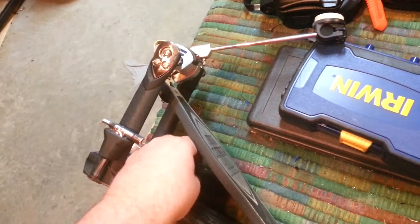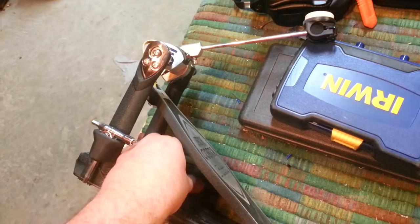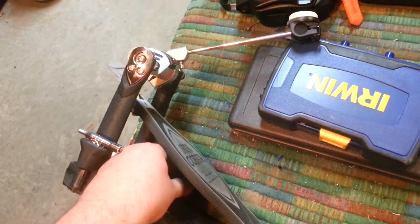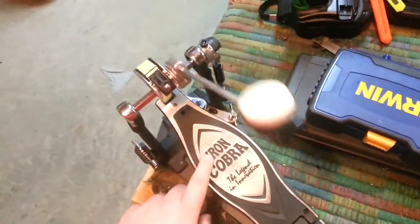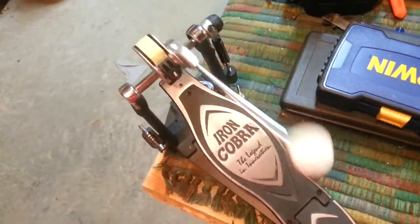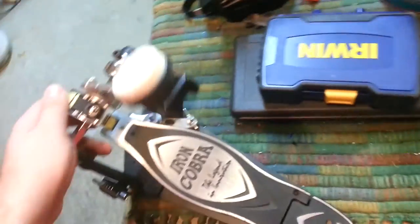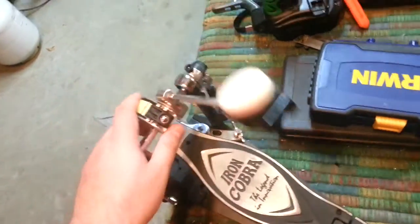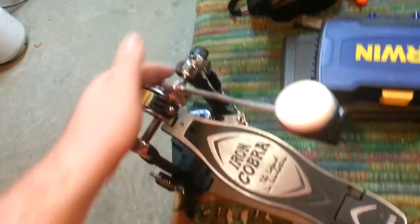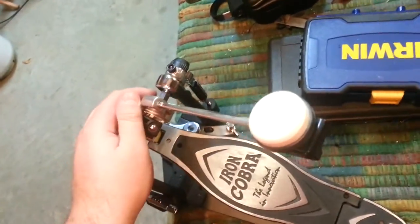This is one of the newer, more recent Tama pedals. You can just feel it — it's so ridiculously smooth. The way I see it, you can't have a Tama set without having an Iron Cobra on it. It's like driving a Ford with Chevy parts — though I'm not a car person, so I honestly wouldn't know.